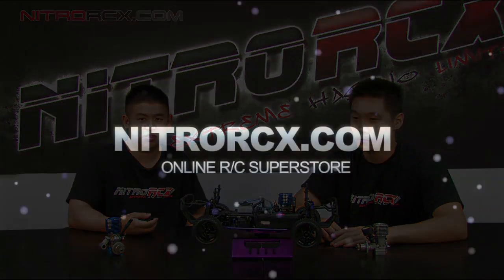I think that pretty much covers all the questions we have for today. Thank you Bobby for helping us out. This is John and this is Bobby with Nitro RCX — stay tuned for more instructional videos.